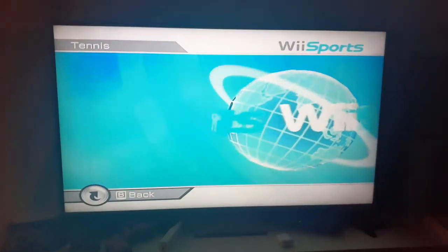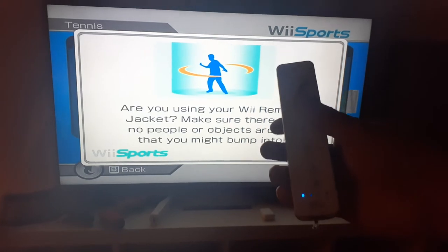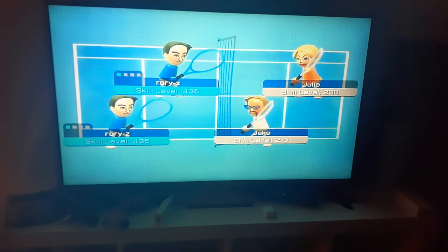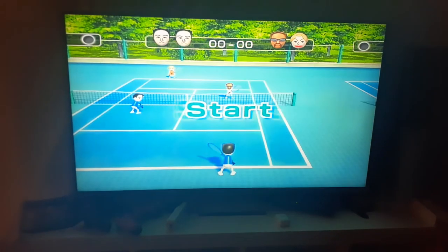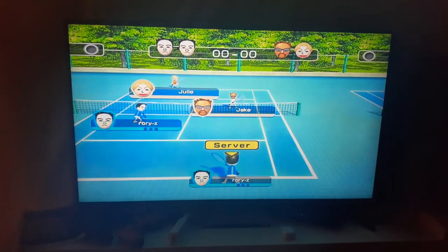I'm going to show you the Wii remote — I press A here, then I hold two, and now I'm in the blue courts, which are the training courts. And that is how you play Wii Tennis in the training courts.